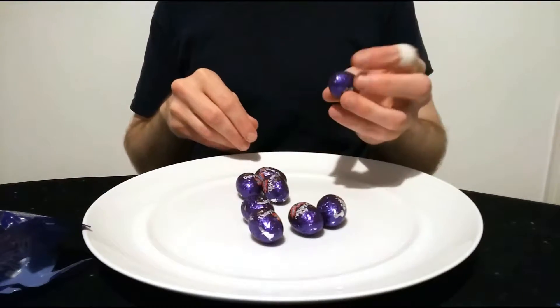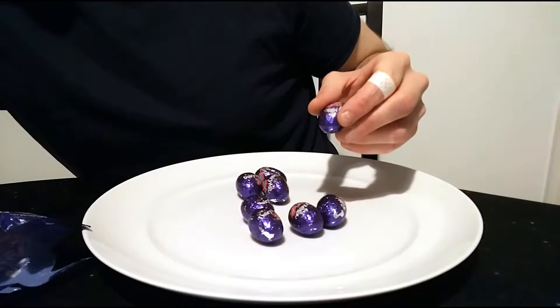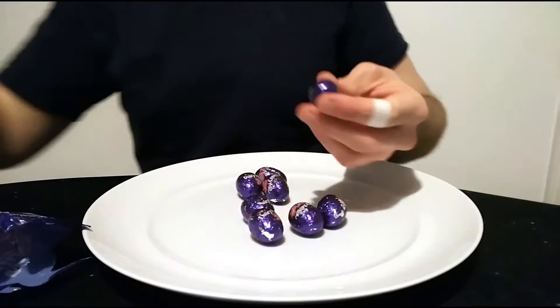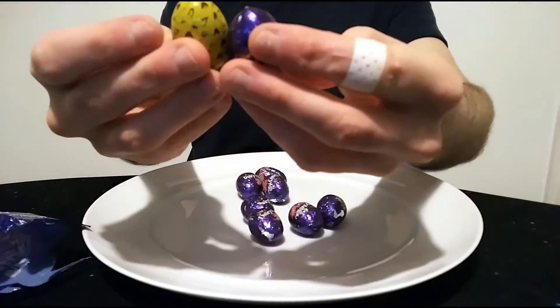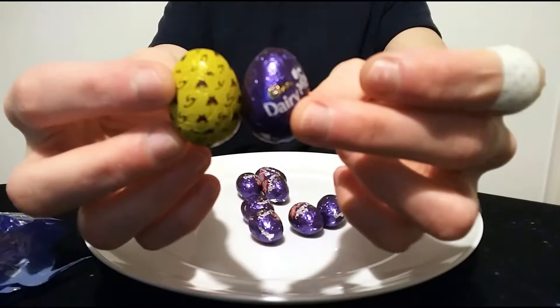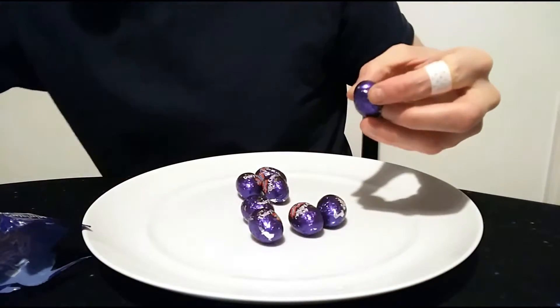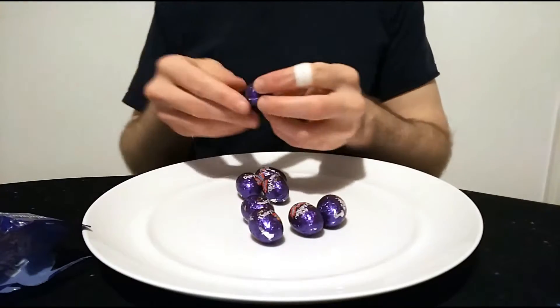So I'll just compare — I recently reviewed some Galaxy caramel eggs. We've got eight here, which is pretty good. I'm not sure if they're small or not — I do have the Galaxy ones to hand, and I think the Galaxy ones are slightly bigger actually, but you do get one more in here. So I don't know, it swings roundabouts I guess.